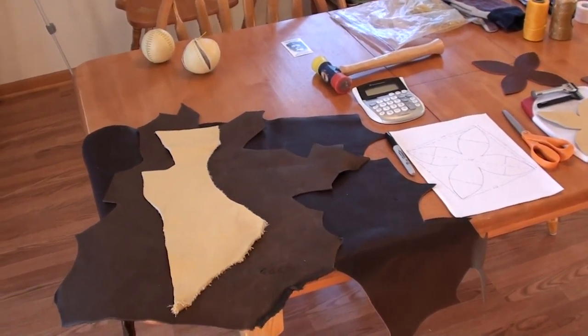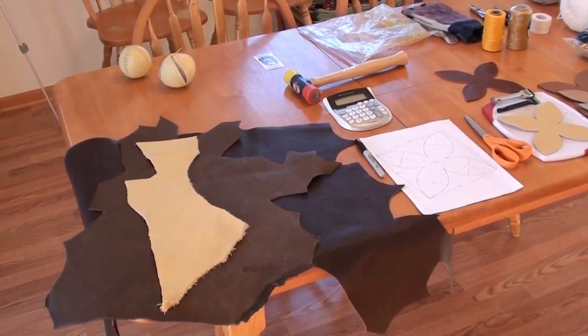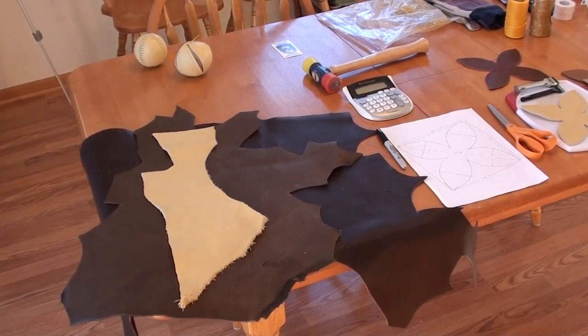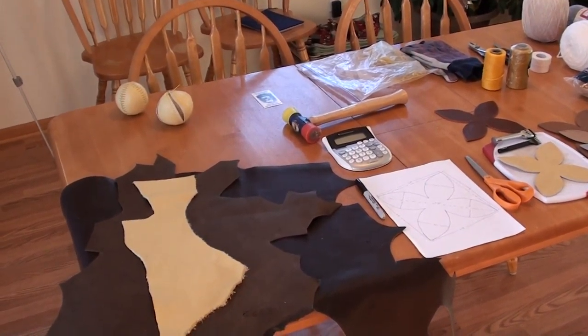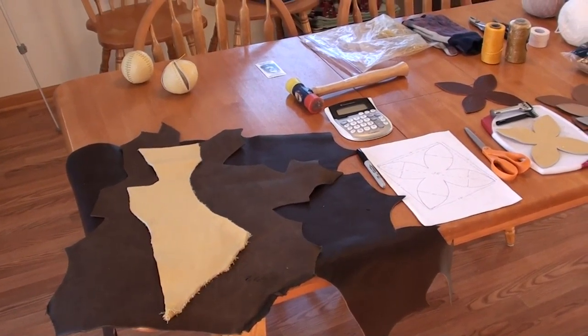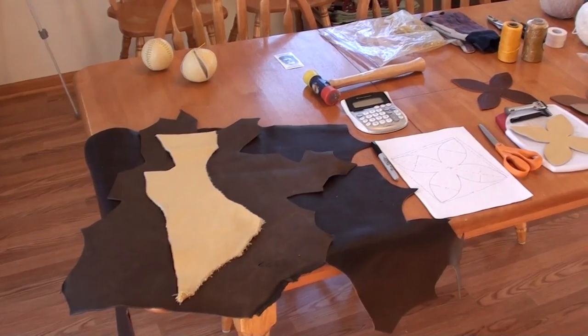Welcome to the first video in this series on how to make a lemon peel baseball. I tried it once before and was changing the way I was making the ball, so I ended up starting over. We're going to try this again. This first video we're going to cover the materials that you're going to need to make a lemon peel baseball.